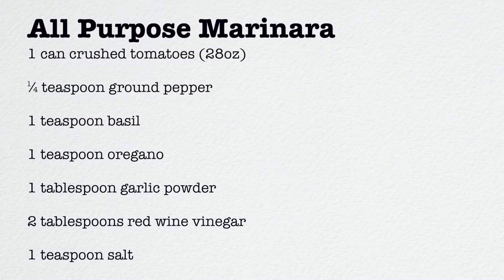Peel off the plastic wrap, ball the dough again, put it back in the bowl, and place it in the fridge overnight. Now we're going to make a marinara sauce. If making dough is enough for one day, you can buy pizza sauce at the grocery store — that's totally fine. But if you'd like to make your own, here's what you'll need: one large can of crushed tomatoes, a quarter teaspoon of ground pepper, one teaspoon of basil, one teaspoon of oregano, one tablespoon of garlic powder, two tablespoons of red wine vinegar, and one teaspoon of salt. If you have Italian seasoning, that can substitute for most of the herbs.